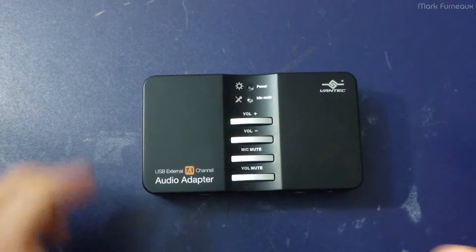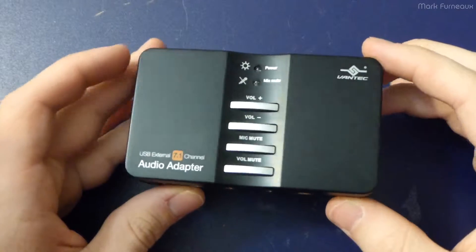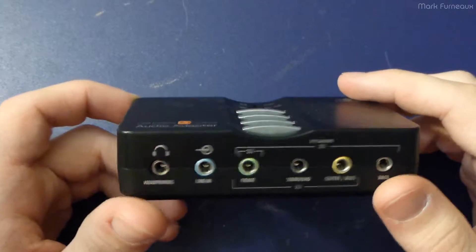Howdy folks! For today's random teardown I have this — a Vantec 7.1 channel USB audio card.